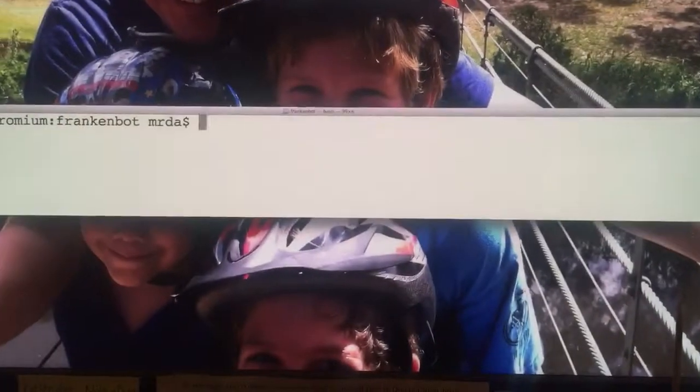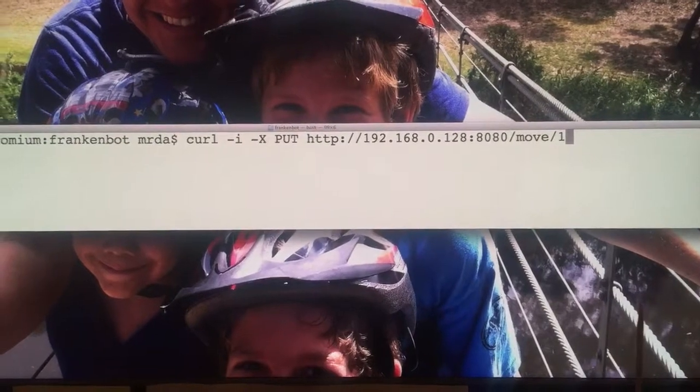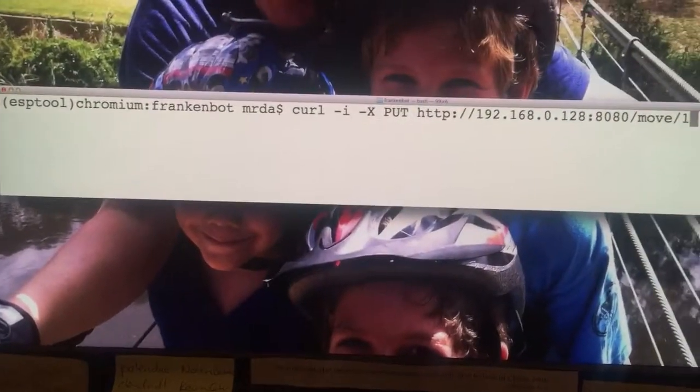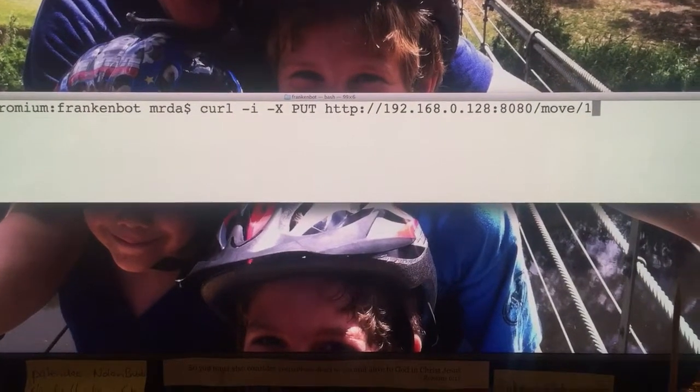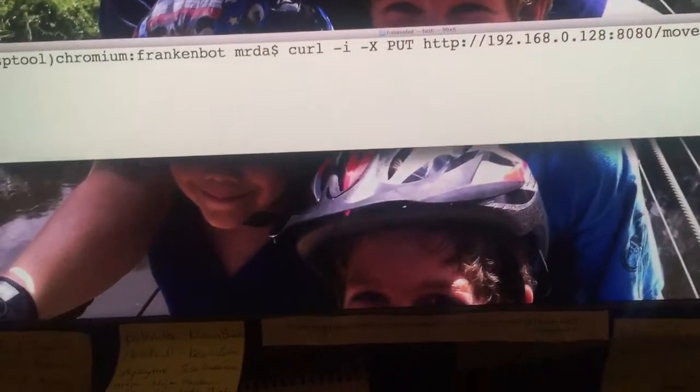Over here on the screen we are going to tell the FrankenBot to move. As you can see, it's just a REST API call doing a PUT with a command of move/1 for one second.